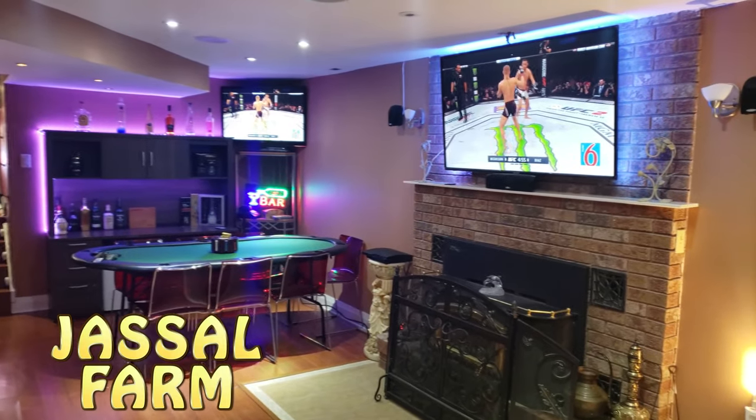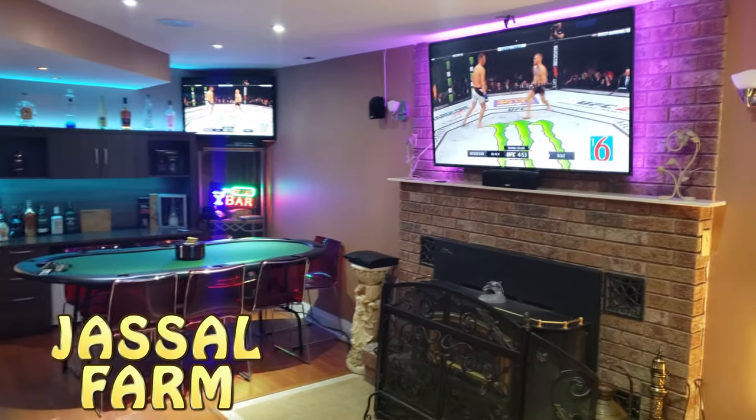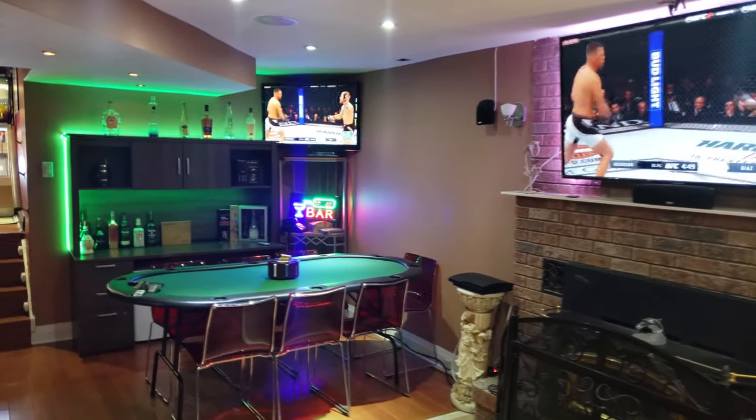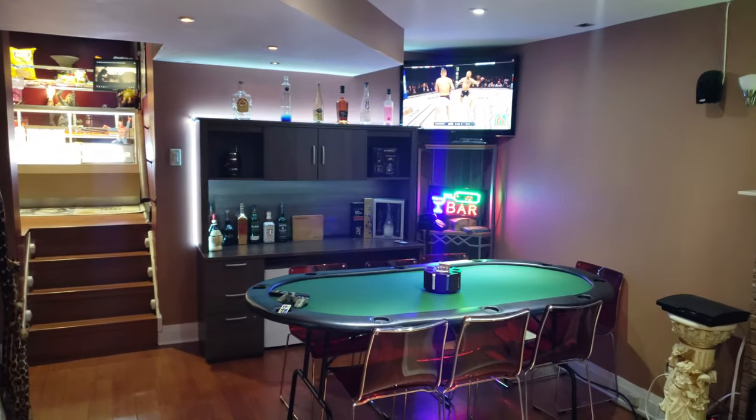What's good YouTube, Jussofarm here. Got an update of our home theater 2020 update and also a Super Bowl setup for 2020, Super Bowl 54. Can't wait. So it's just a quick setup video.